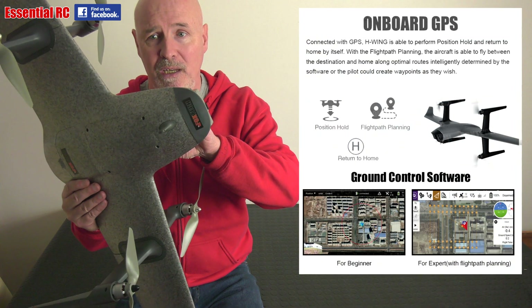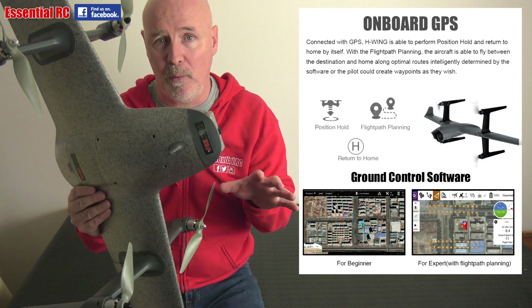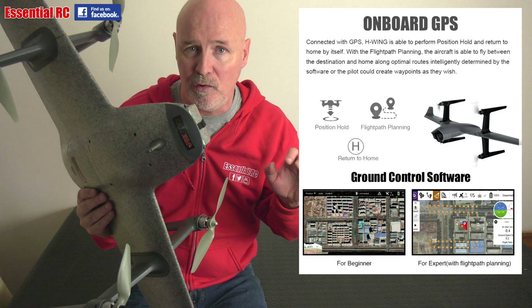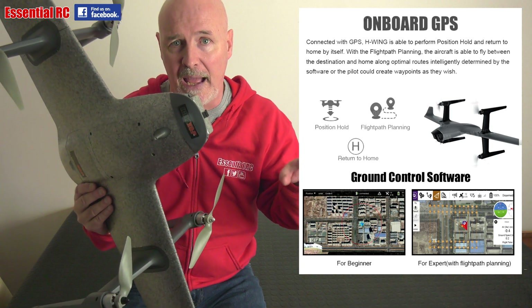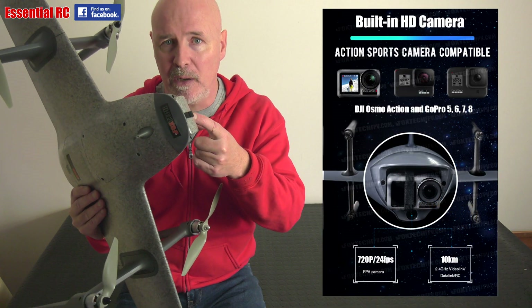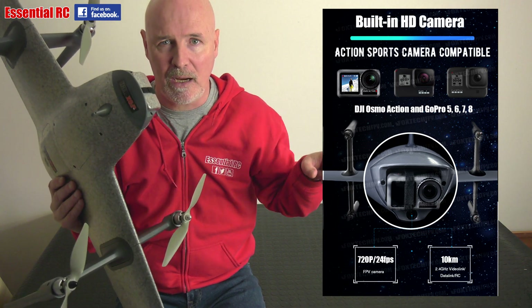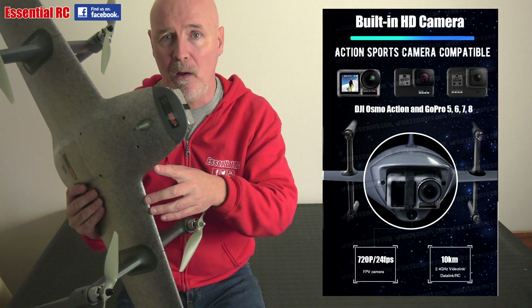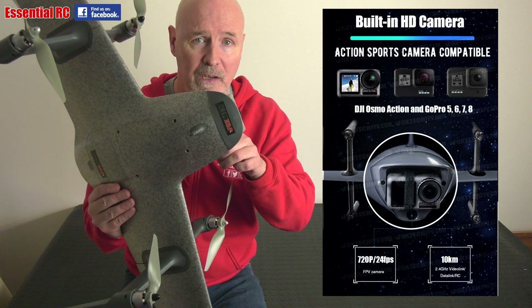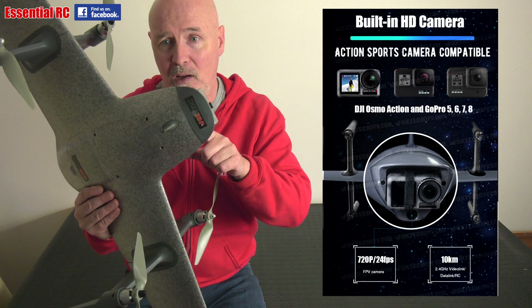It uses GPS for position hold, return to home, and flight path planning with waypoints that you define via an app if you go the expert route, but there is a beginner app if you just want to do general hands-on flying. It has an onboard 720p 24 frames-per-second FPV camera that transmits directly to the transmitter and onto your smartphone app, integrated with the 2.4 gigahertz video data RTC transmission system that can operate over a maximum of 10 kilometers.